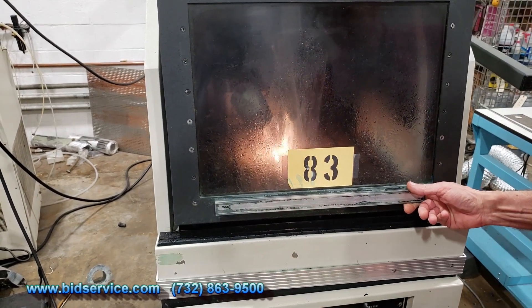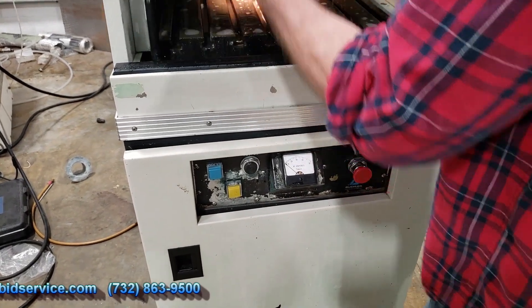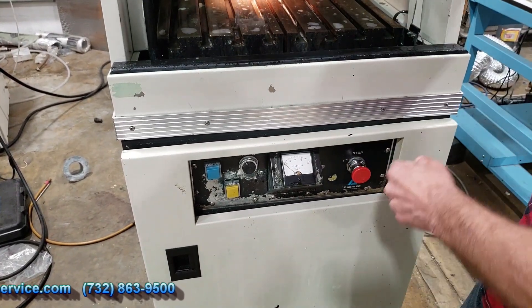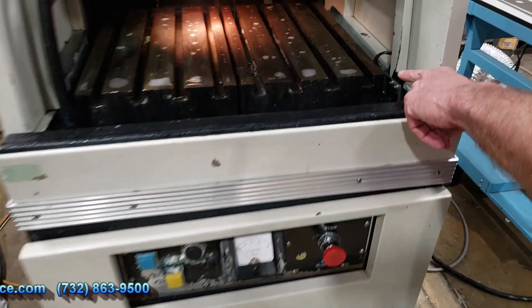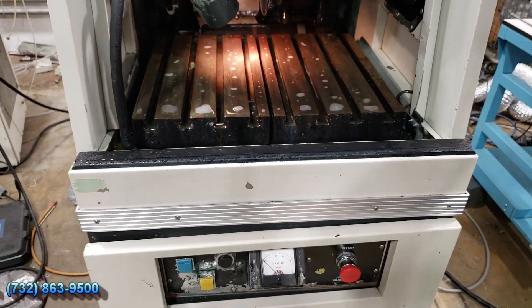You can stop the blade in the coolant by hitting the red emergency off button here. As I started to open the door, there is an interlock — a magnetic interlock — so that the blade will stop as you go ahead and open the door.